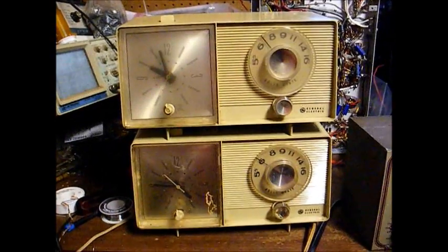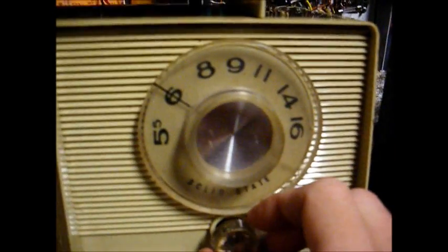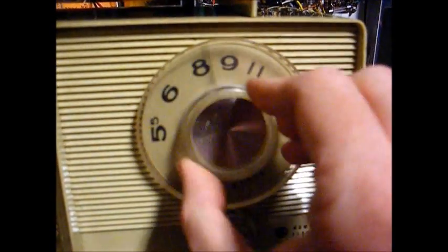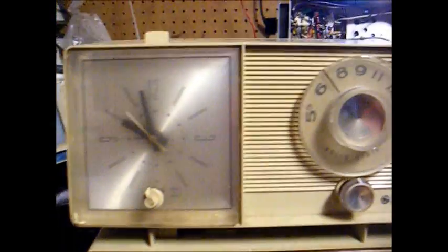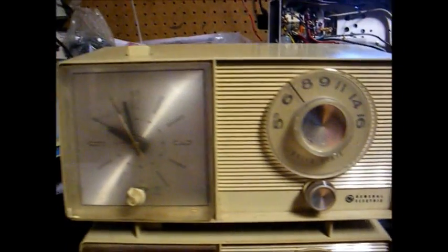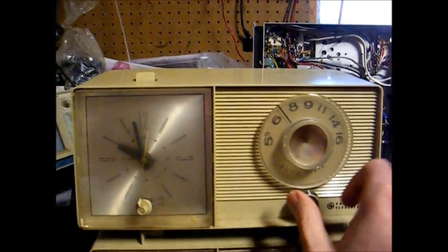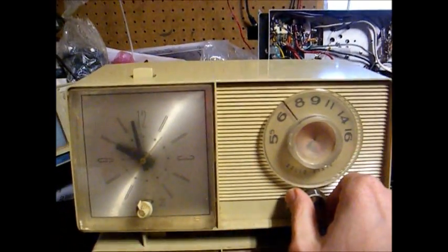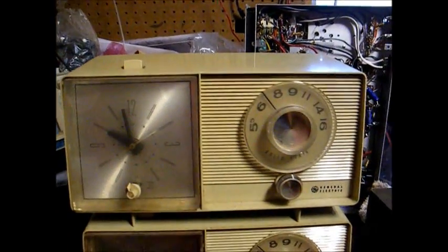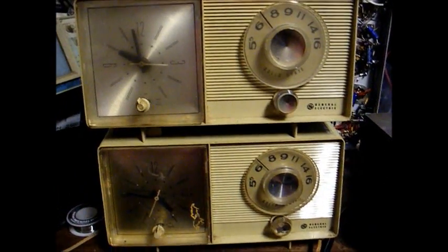I think we still might have a problem concerning at least the lower end of the dial. I'm not getting anything between 600 and 800. Here is the identical solid state radio that we featured in an earlier video, and as you can hear, the weak station at 670 is coming in on that radio. So I need to tear back into this one and see what's going on with it.